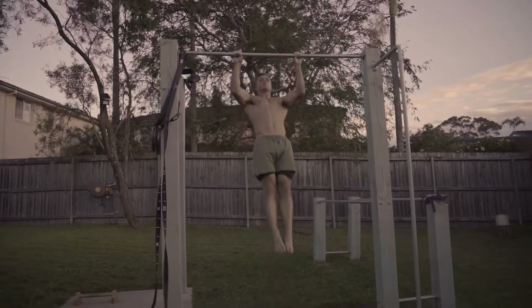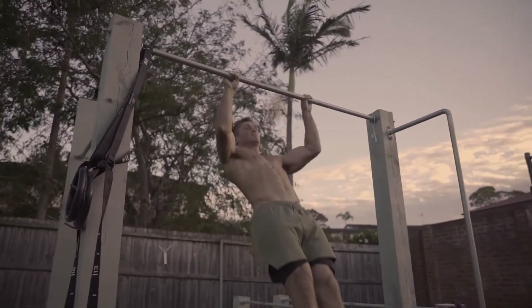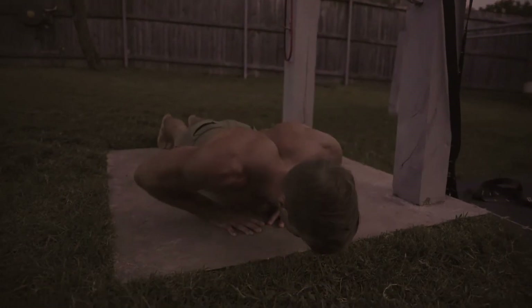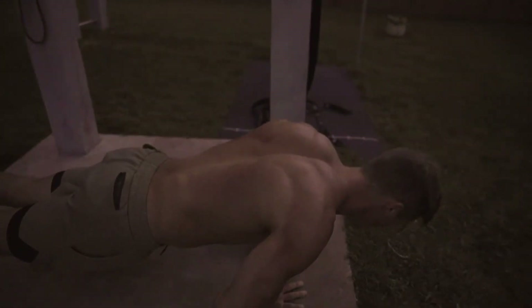While protein is the building block for muscle growth, you also need adequate total calories. If you're not getting enough energy from carbs and fats, your body will convert the protein you've eaten into glucose for energy instead of directing it toward muscle growth and repair. The ratio of carbs to fats doesn't matter much for muscle growth, but having a minimum of both ensures you have enough carbs to perform during training and enough fats to produce the hormones needed for energy and muscle growth.